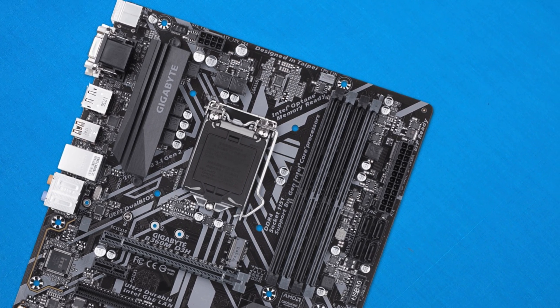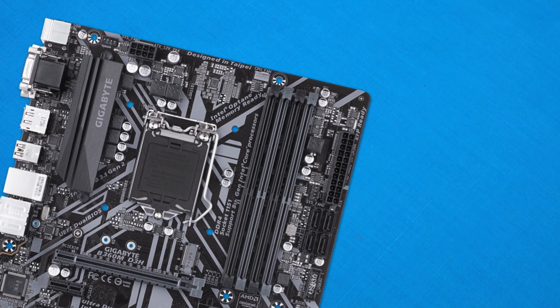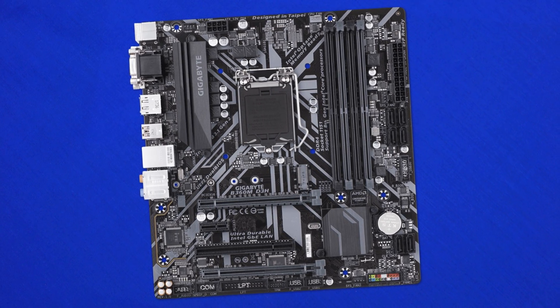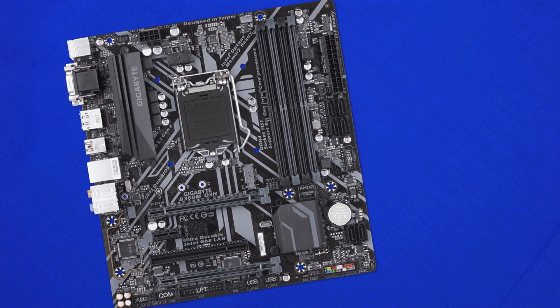Jumping into the build, the first thing I noticed was the 24-pin in that rather odd location — it's quite high on the motherboard compared to what we normally expect. For 99% of users this won't be a big problem, but I did notice that some cases have the cable cutout positioned for a more centrally located 24-pin, so you may have to run the cable up into a more visible area.